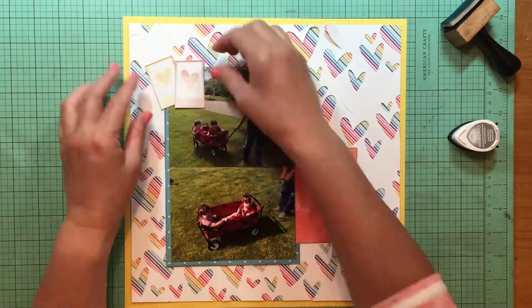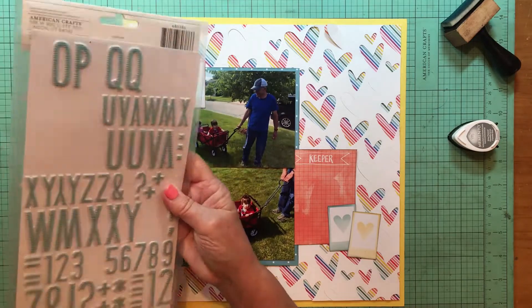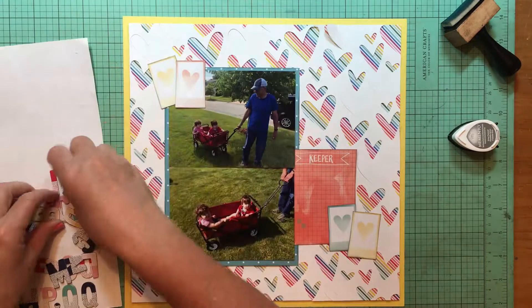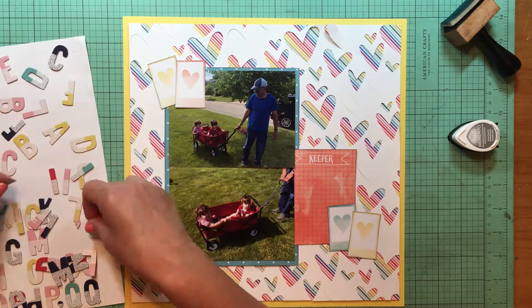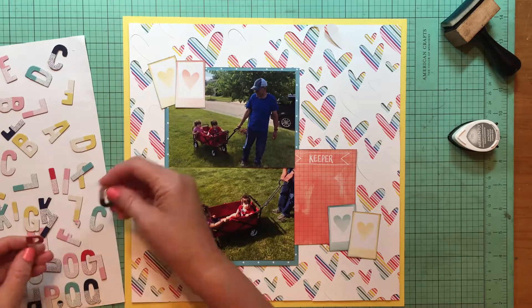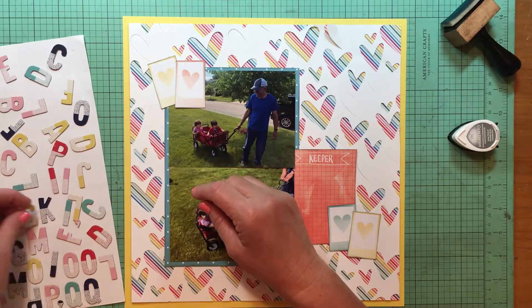I was going to do just three polaroids and then decided it looked kind of funny at the top without a second one, so I went back and added a second little polaroid there. Now I'm looking to figure out what kind of alphabet to use - I want to add the words 'he's' above the Keeper 3x4 card because he is a keeper. He's so good to the grandkids and they love him to pieces.